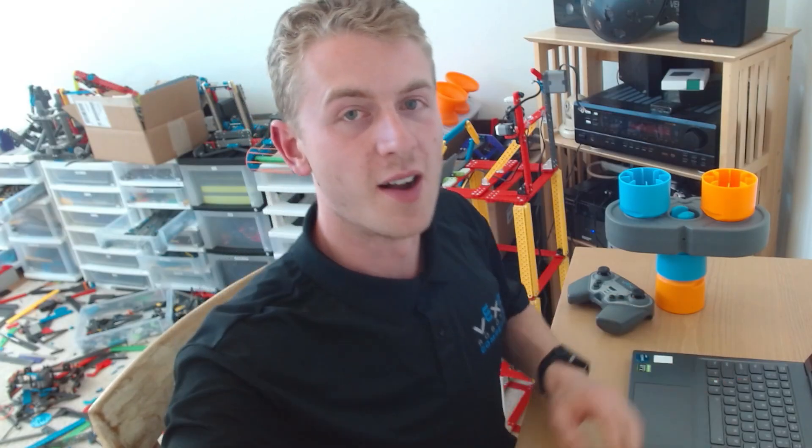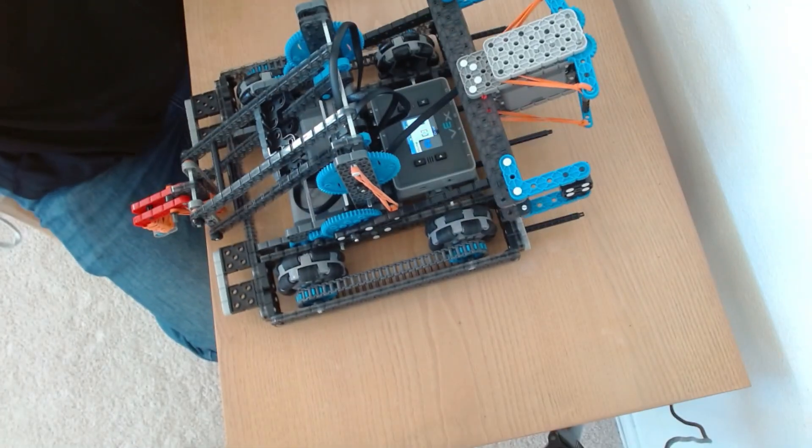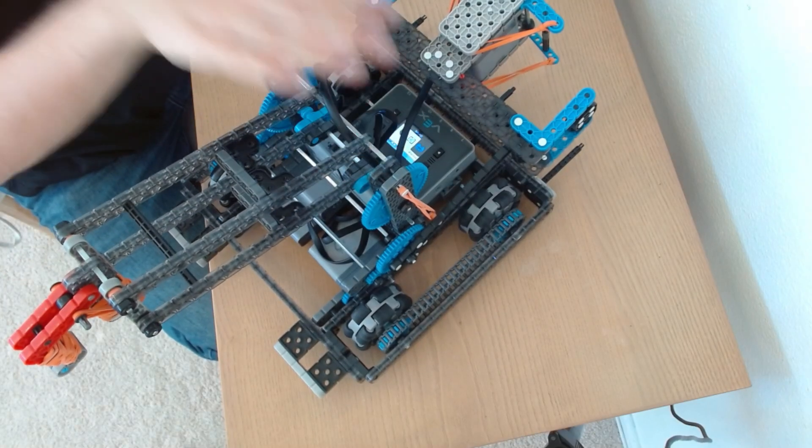So let's get to work on how to code Scorpion Light. Basically any time you code a robot, the first thing we're going to do is we've got to add all of our devices. We've got to make sure all our motors are hooked up. All this robot has is six motors and nothing else.